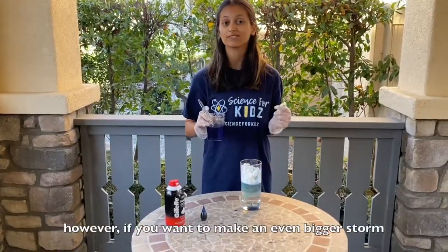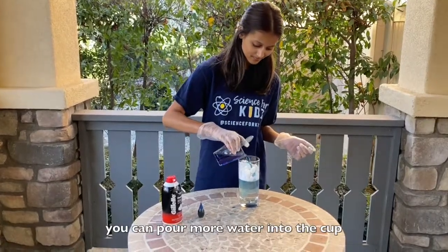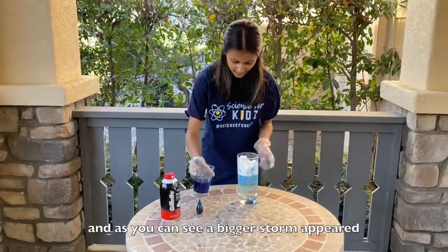However, if you want an even bigger storm, you can pour more water in. And as you can see, a bigger storm appears.